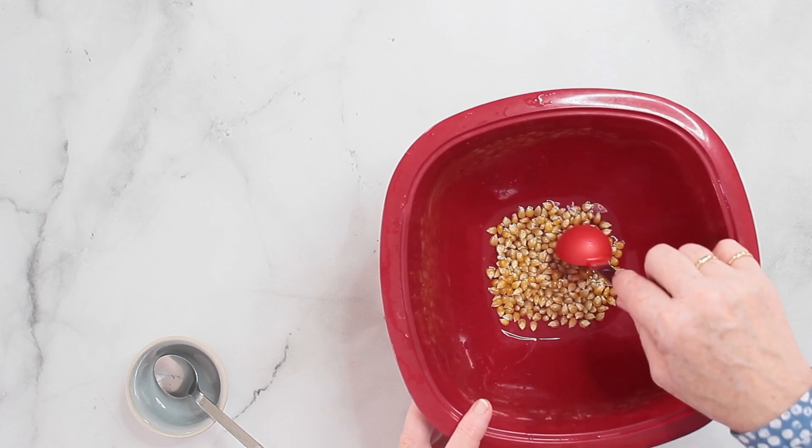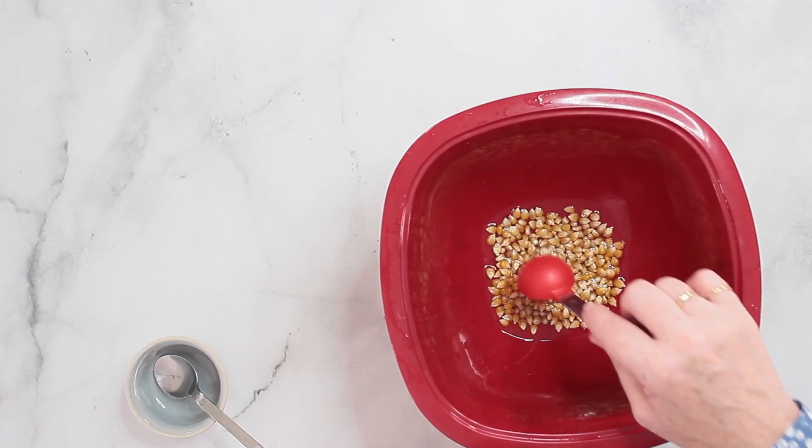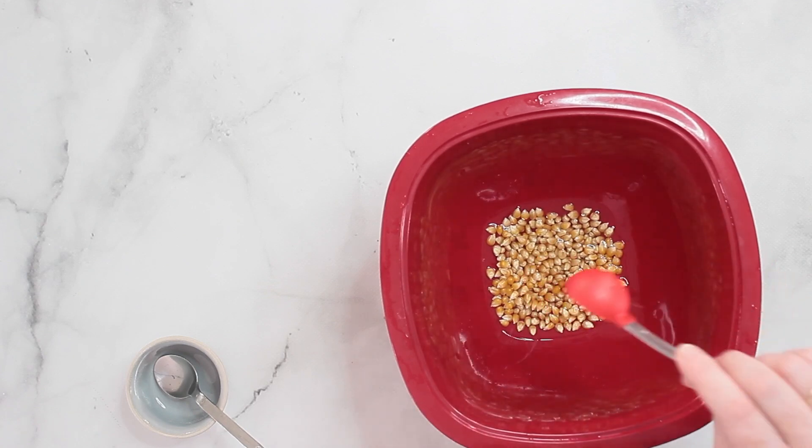The kernels should be just covered with the sugary water — if it's too much, just remove some of it. I put the lid on top and now it goes into the microwave. I let it run until the popping becomes very occasional.